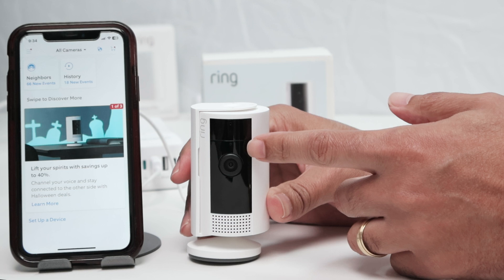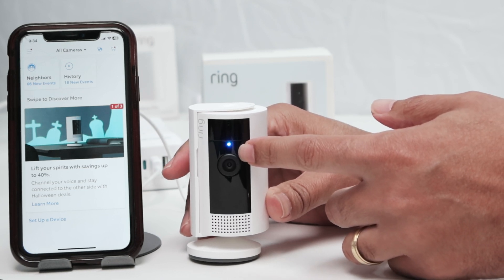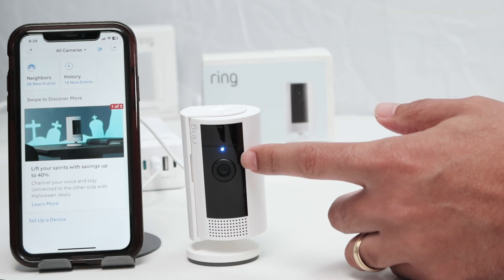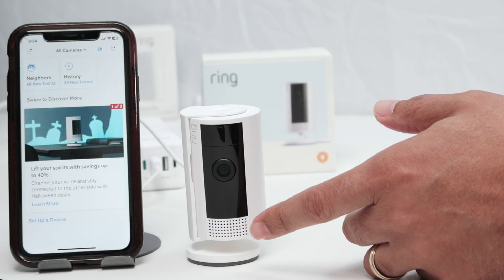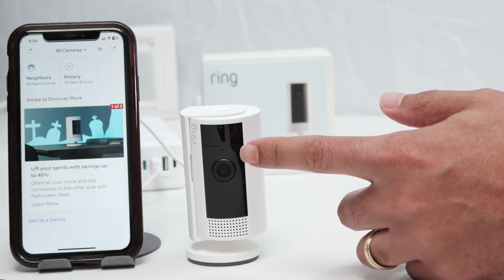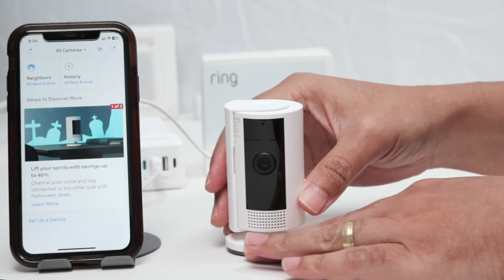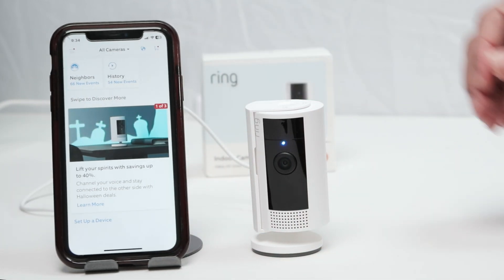At first it looks like it's not on, but now you see it — the LED here. It makes a sound, and you just need to wait for it to start flashing. As long as it's flashing, you can use the app. Let's just wait for a while. There we go — it's flashing now.